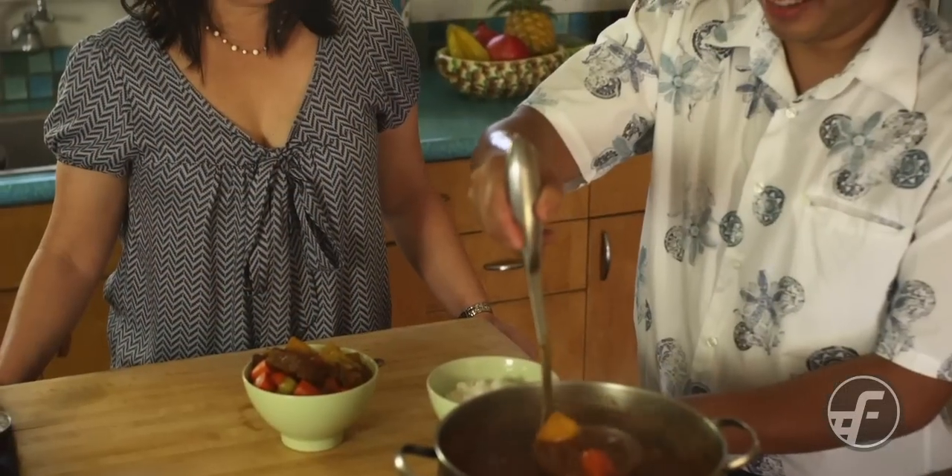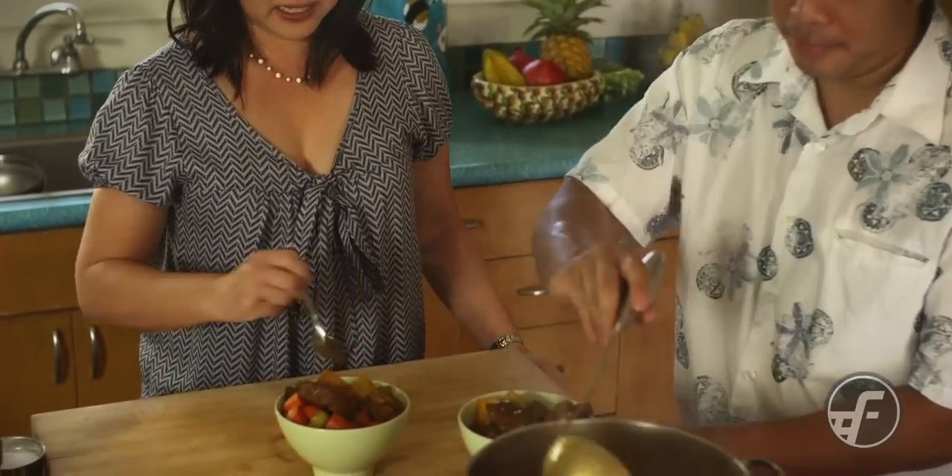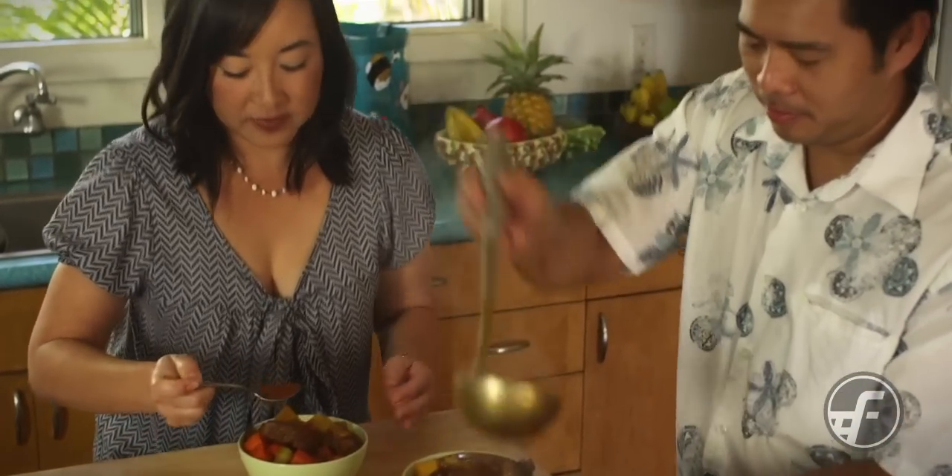We're going to let the stew simmer for 15 minutes to let the vegetables cook through, and once that's done it'll be time to eat. Beef stew over rice — that looks really good, Keone. Mmm, I think this is the best beef stew ever.